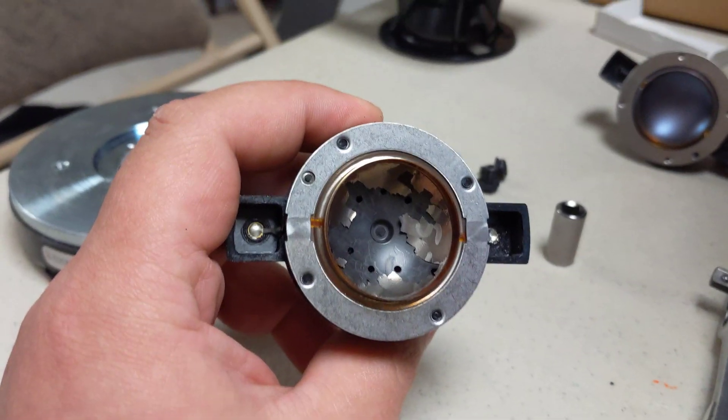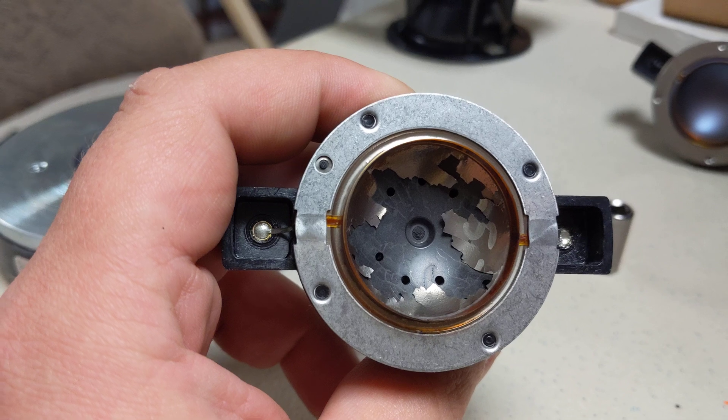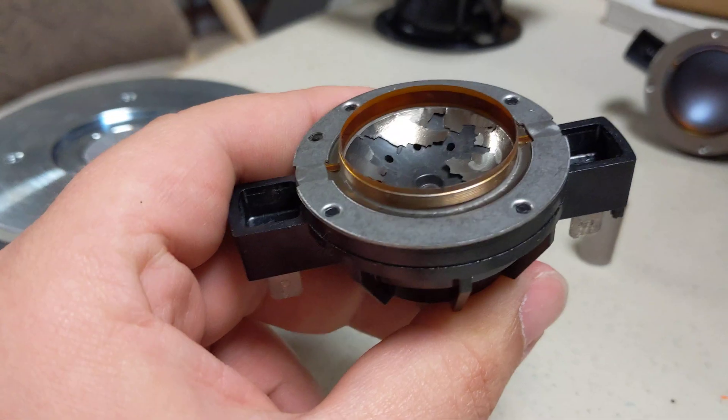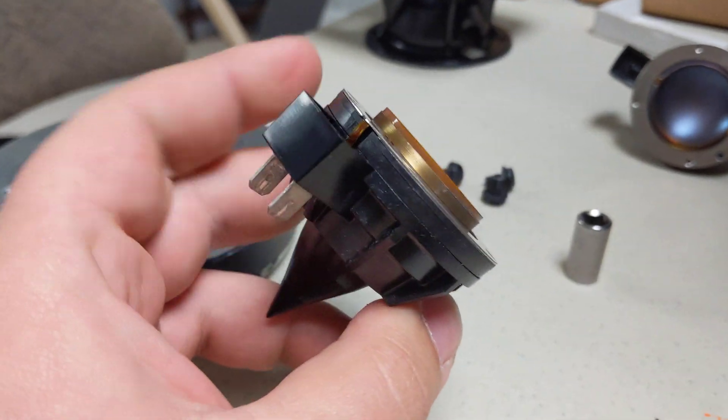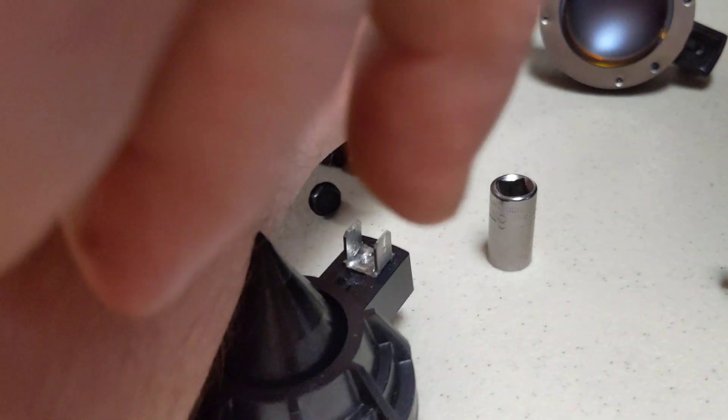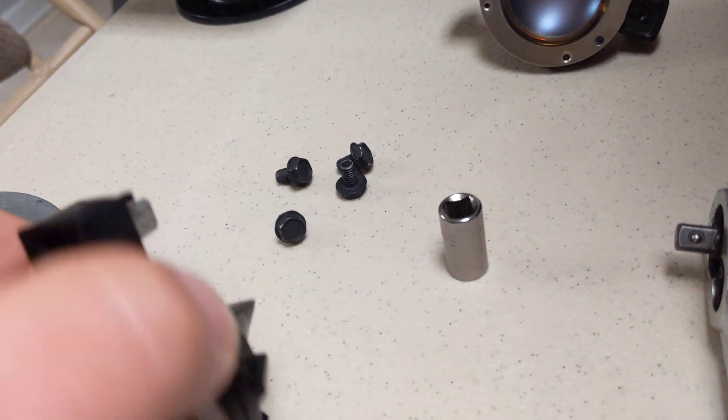This is the tweeter, and I wanted to show you why we're replacing it. If you look at it here, it's completely gone — like glass shattered.